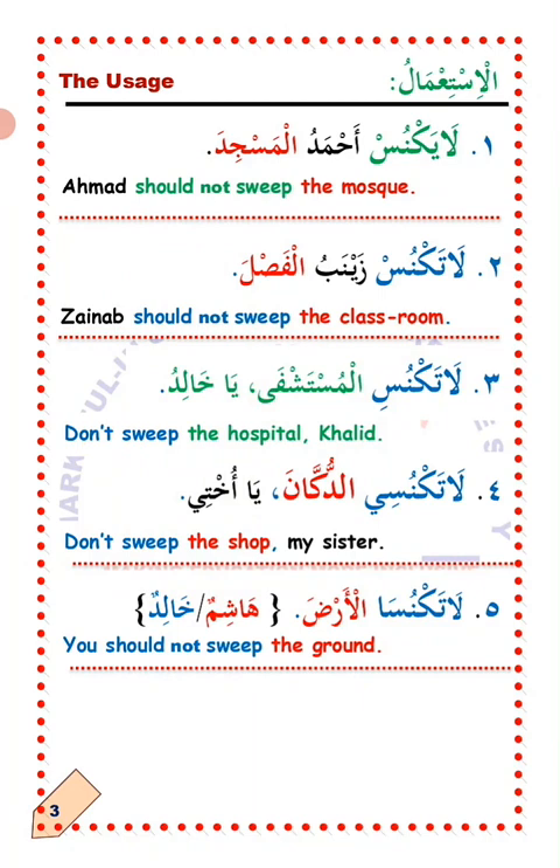Number three: La'ataknus al-Mustashfa ya Khalid — don't sweep the hospital, Khalid. Number four: La'ataknus al-Dukana ya ukti — do not sweep the shop, my sister.